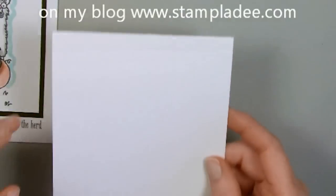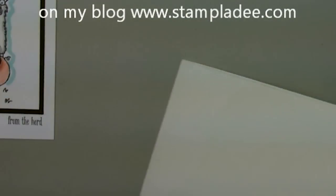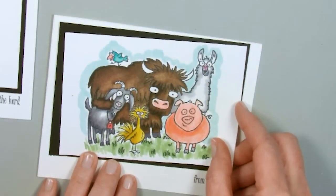We're going to start with a card that is 4.25 by 11 and I scored it at 5.5. This one actually opens up as a book style. Here's my card base. I also have a black piece that I'm going to put on here and that is 3.5 by 5, and then the white piece is going to be 3.25 by 4.